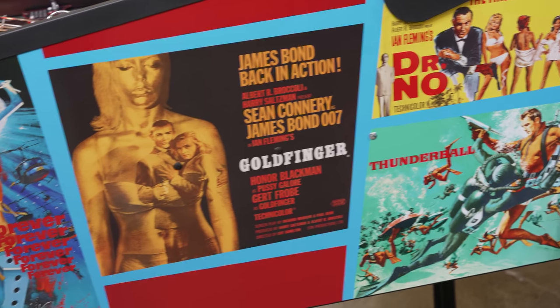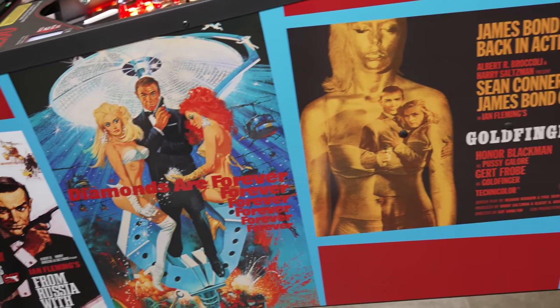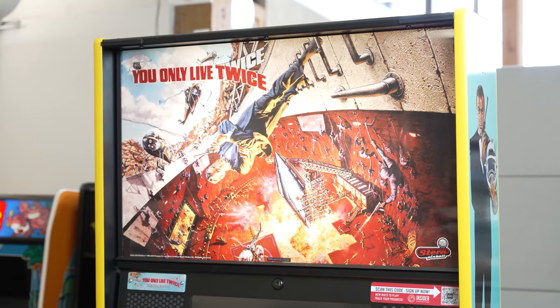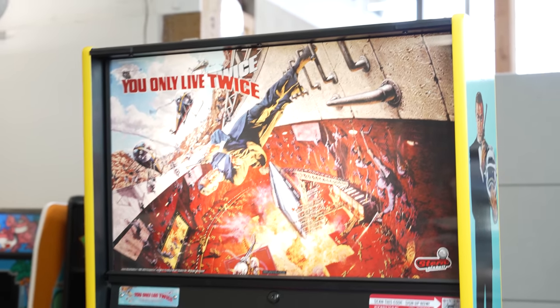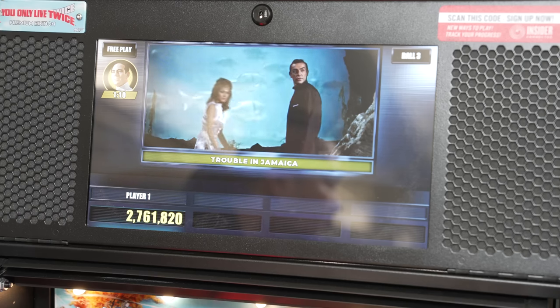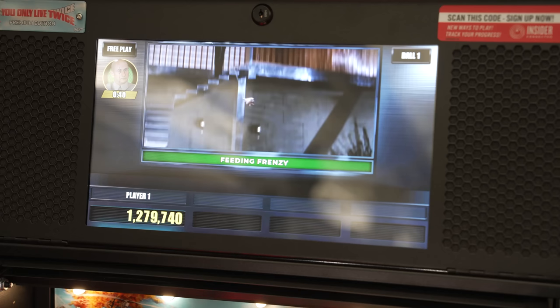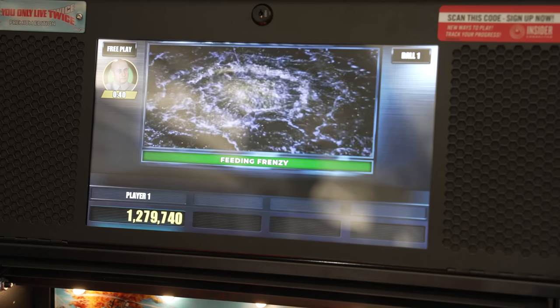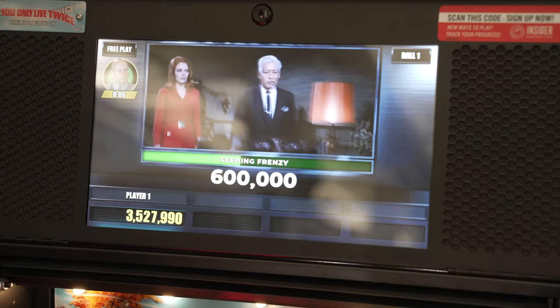Note that Bond is slathered in art. This particular version has movie posters all over the side art and a You Only Live Twice color scheme, while other versions feature Dr. No and Thunderball on the translights. All versions use tons of movie footage on the back box screen, including call-outs from movies and licensed music — it's the full, often campy package of 60s goodness, kind of similar to Batman 66.